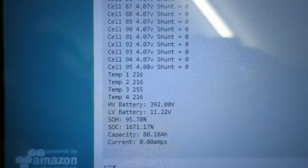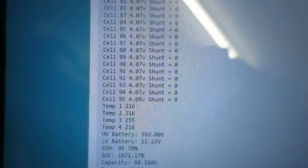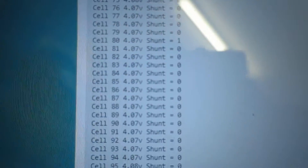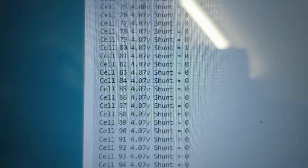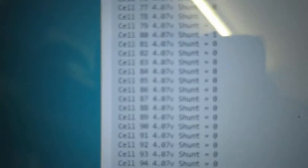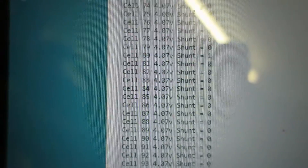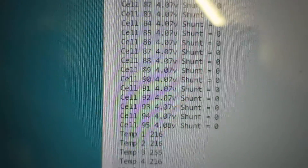You can see if the shunt is on or off — that's just a zero if it's off, one if it's on. Cell 80, the shunt is on for whatever reason. It does appear to balance continuously; all of these were much more out of balance — there were a whole load of them at 4.08 and they're all nearly at 4.07 now.